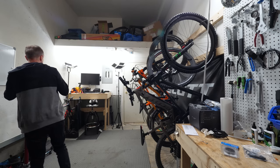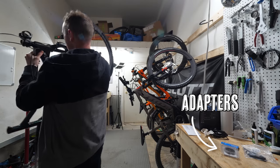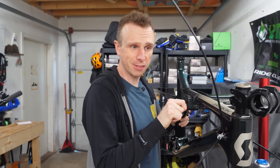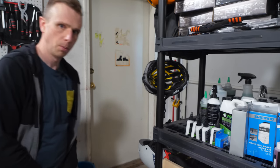Some days passed because it turns out I'd ordered the wrong rotors — I thought all my wheels would be six bolt but I was wrong. I found some adapters in the meantime, but Dan actually went out mountain biking and I needed to make a video. I thought: who even is this Dan guy? I'm a strong independent YouTuber who can do it all myself.